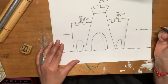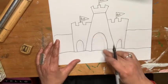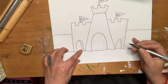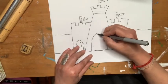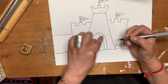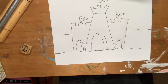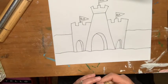Now the cool thing is you can add perspective, so it kind of looks like you can see some part of the entrance of the castle by just adding a curving line. So it kind of creates this cool perspective. I'm seeing a little bit inside. Cool. Now I'm going to erase all of my pencil lines.